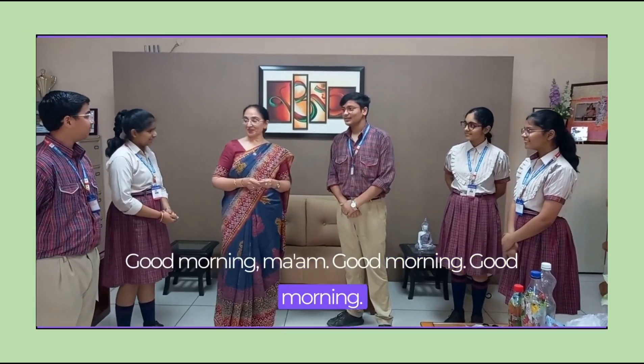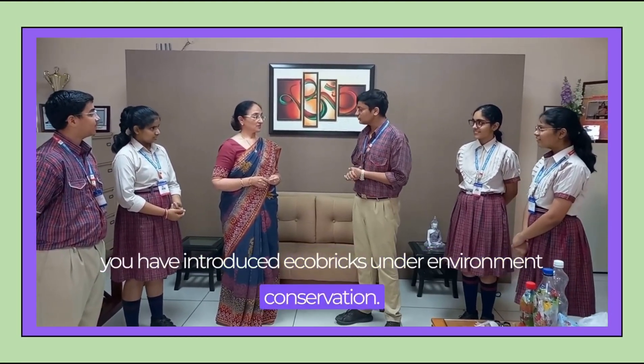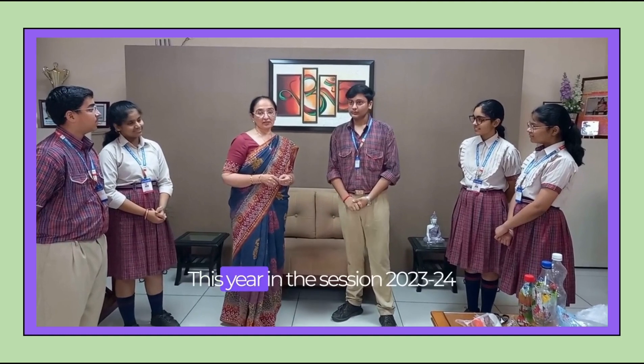Good morning ma'am. Good morning. So I just wanted to ask you — you have introduced ecobricks under environment conservation. Would you like to explain what are the benefits and what is basically an ecobrick?